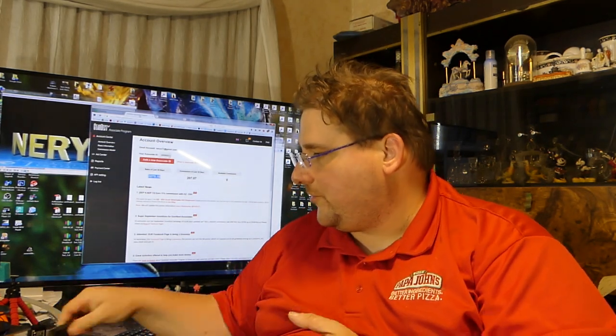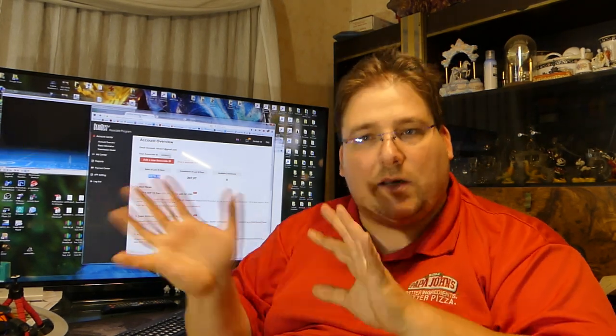GearBest is basically eBay but just tech — a China-direct way of getting tech gadgets. You can buy knives, balloons, all kinds of stuff. GearBest does not care what I sell you. I love the Anet E10 — it's one of my favorite printers. It's elegant, kind of like a CR10 but with a smaller footprint, similar to the Maker Select or Monoprice Duplicator i3.